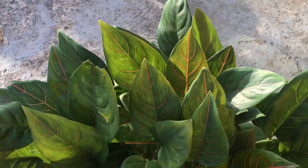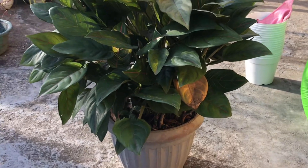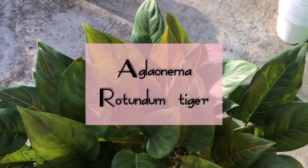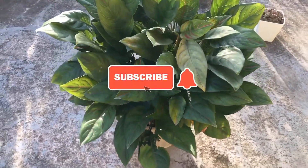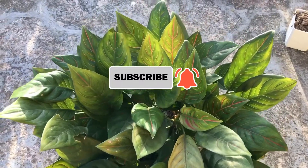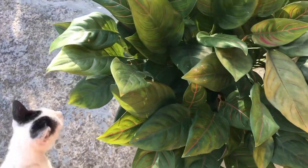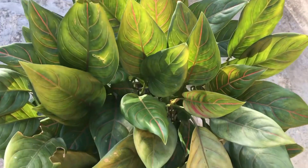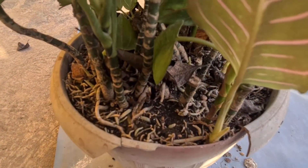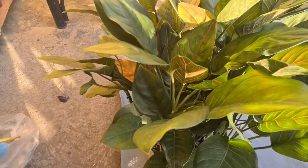Hi everyone, welcome back to our channel. This is An, and for today's video we will be showing you how to divide and replant this beautiful Aglaonema rotundum tiger. It really needs a makeover and repotting to give more space for the new growth.